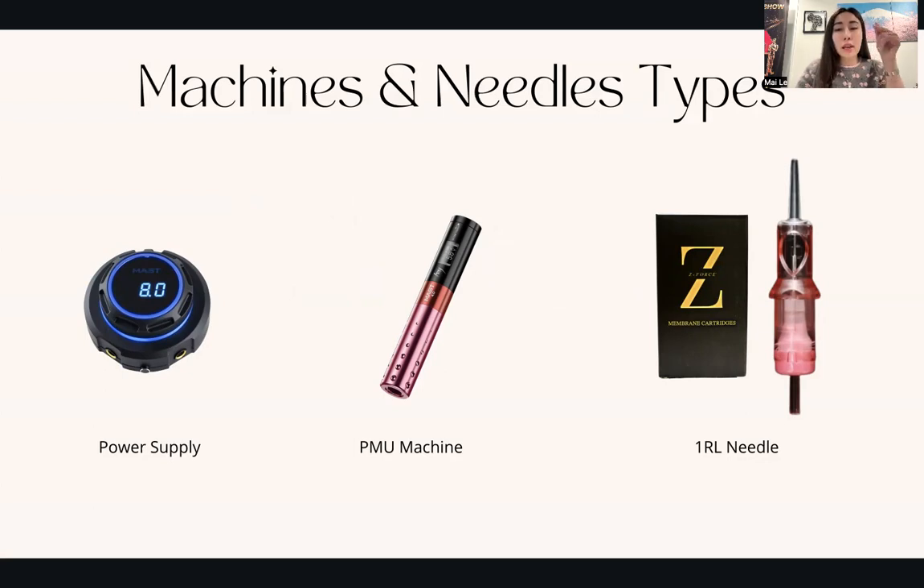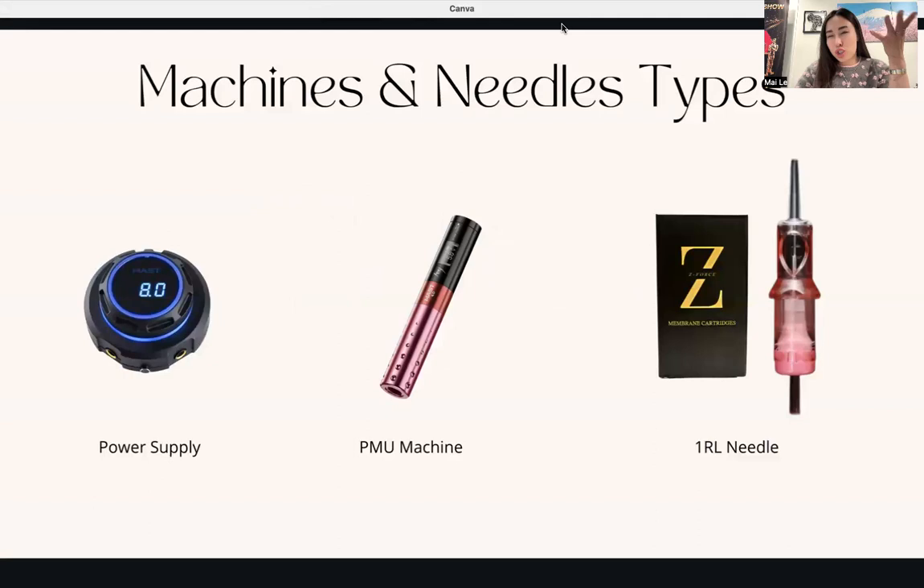That's it for the tools. Please look into the workbook — the first few pages will have a list of other supplies you may need to purchase, such as a PMU bed, a PMU light chair, barbicides, wipes, and so on. These are the tattoo and PMU tools you'll need to keep everything nice and clean.